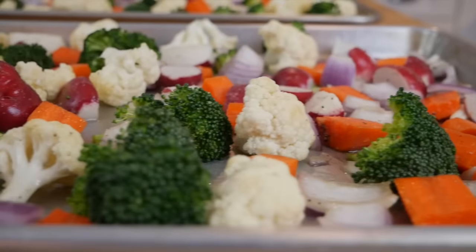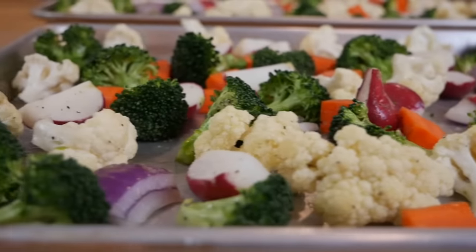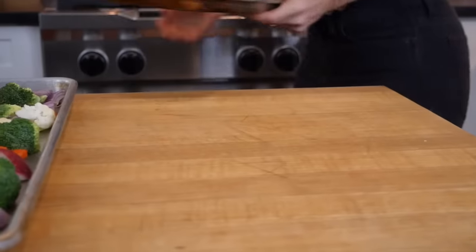I have found that when I roast two pans of vegetables in the oven at the same time, sometimes the steam from the bottom rack rises up and all of the veggies don't get as browned as they could. So if you can, try to roast the pans one at a time, because this is going to ensure that you get the most delicious roasted vegetables.